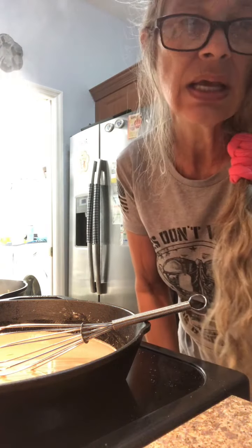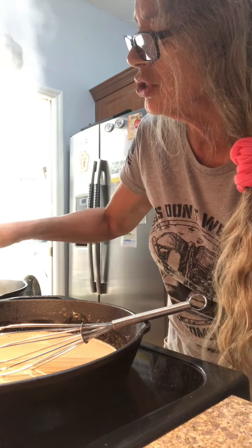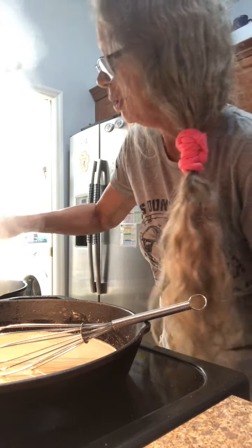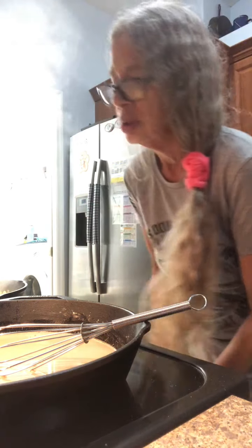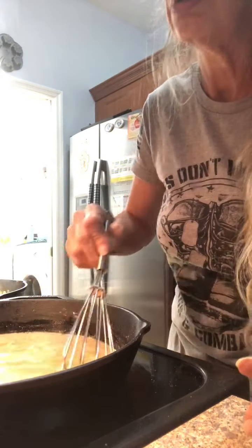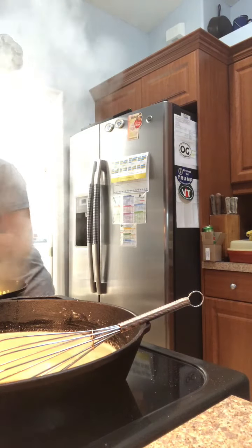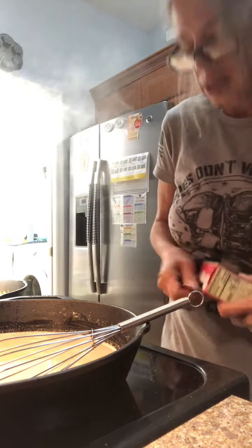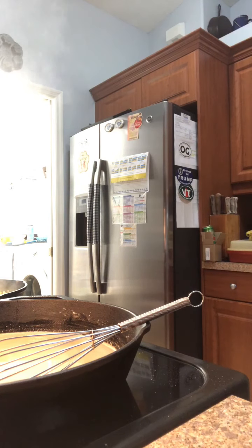Now most of the moisture is out of the squash and it's going to start to fry. Butter is ready for the stovetop stuffing, but I'm going to start to fry the squash.